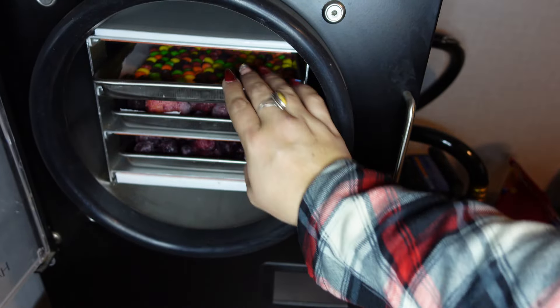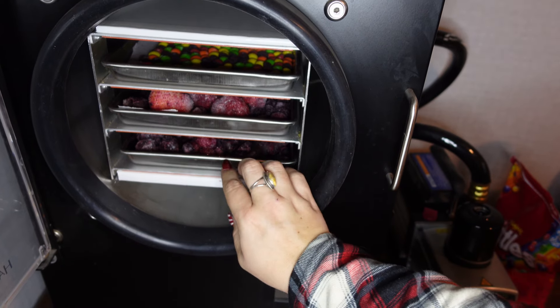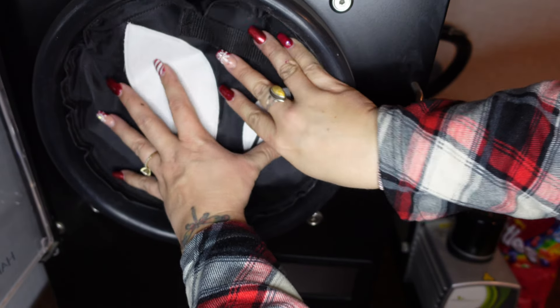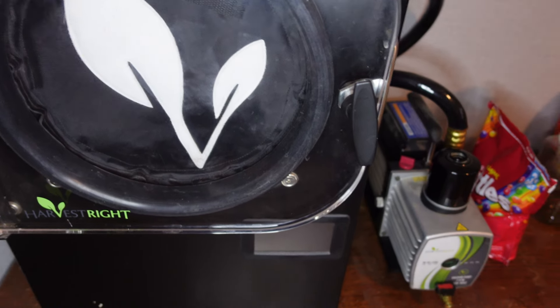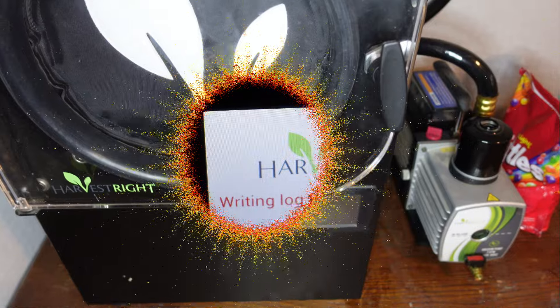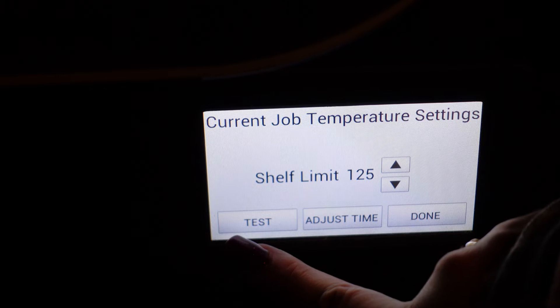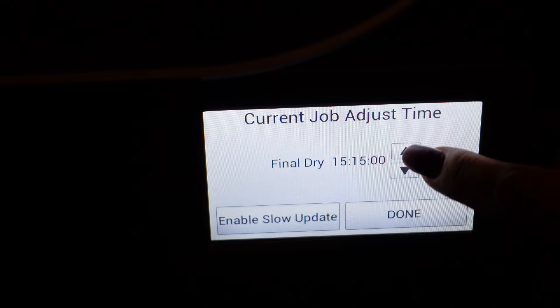We've got the Skittles on this shelf and the cherry berry blend on the other two shelves. We're going to go ahead and close the door and put in the safety seal. Let's get on the dial and customize the job settings. Since the pieces are big, we're going to bump the final dry time up to 24 hours.